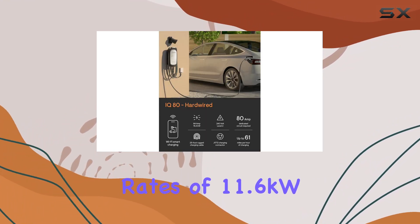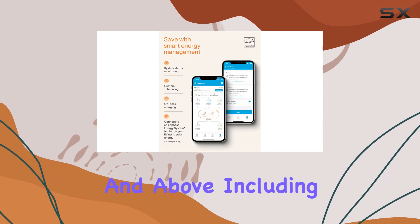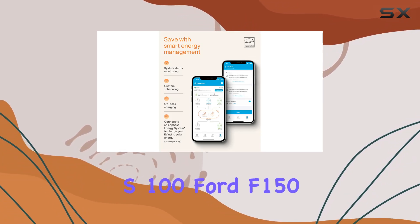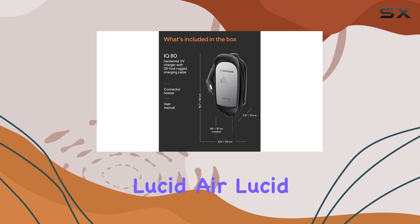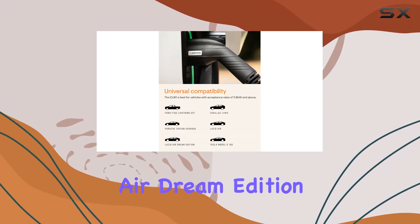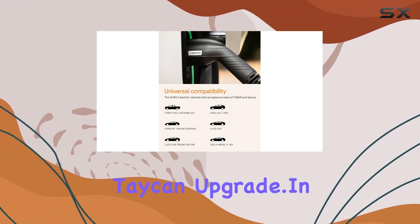It's universally compatible with the J1772 connector, catering to EVs with acceptance rates of 11.6 kilowatts and above, including the Tesla Model S100, Ford F-150 Lightning EXT, Cadillac Lyriq, Lucid Air, Lucid Air Dream Edition, and Porsche Taycan with the upgrade.